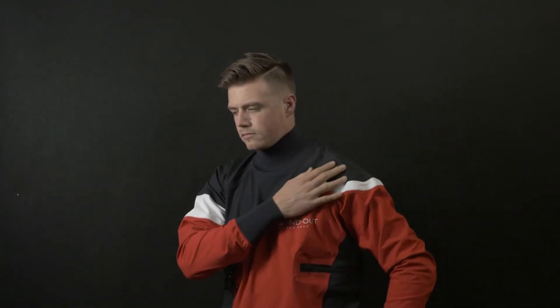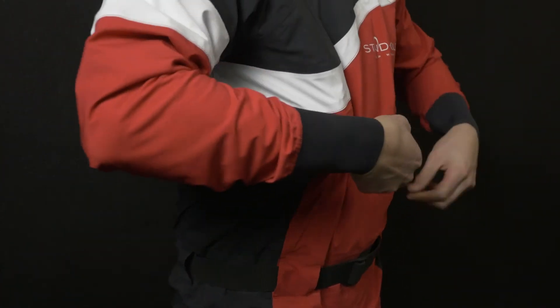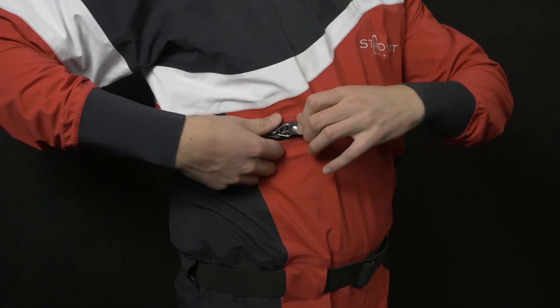We decided not to put the classical zipper from the shoulder to the hips because we wanted to allow you the freest possible movement in the shoulder area, which is the part of your body that moves the most while you pedal. This is why we put the zipper around the chest, so we keep the shoulder area free of any hard materials which could interfere with your movement.